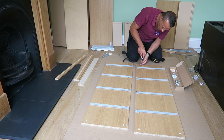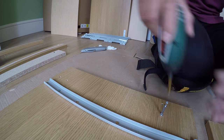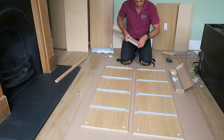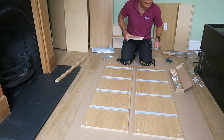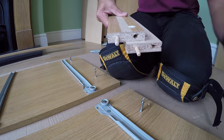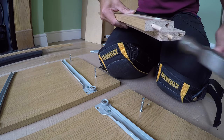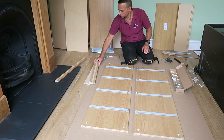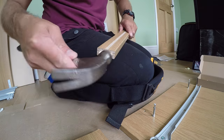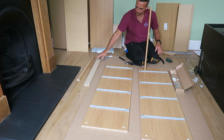Two screws on each side panel at the bottom. Now we can prepare the dividing panels — we're gonna have two thicker ones and one slimmer dividing panel. Each dividing panel has two wooden plugs and two plastic locks. The slimmer one has only two wooden plugs on each side.